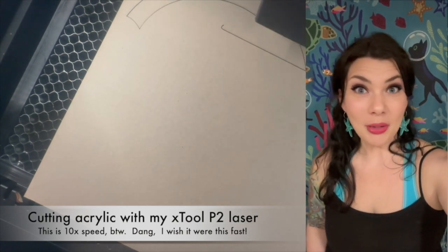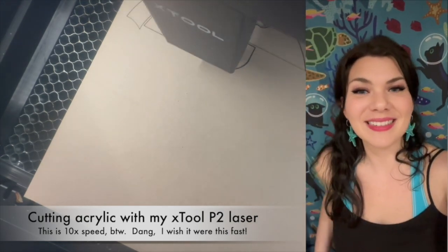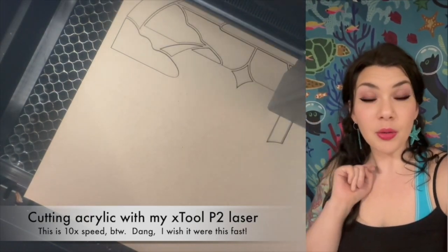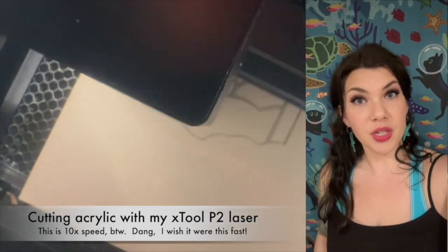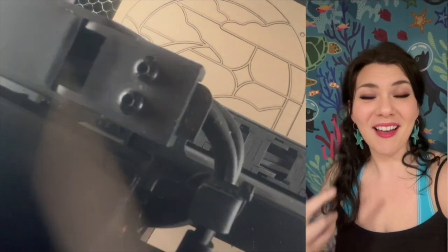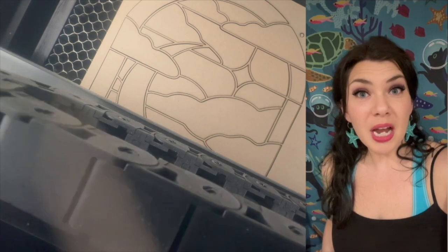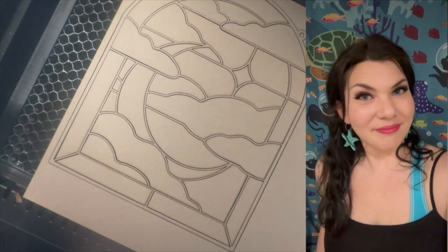Hello, it's me Reina, your friendly neighborhood witch. I am underwater, figuratively not literally, but the background felt appropriate. I'm showing you a video of my xTool P2 laser cutting the acrylic I'm going to use in this art project today. I just wanted to pop in, show you my face, remind you I'm still here and still alive. I hope you're all well — please give me a like and subscribe if you feel like it.